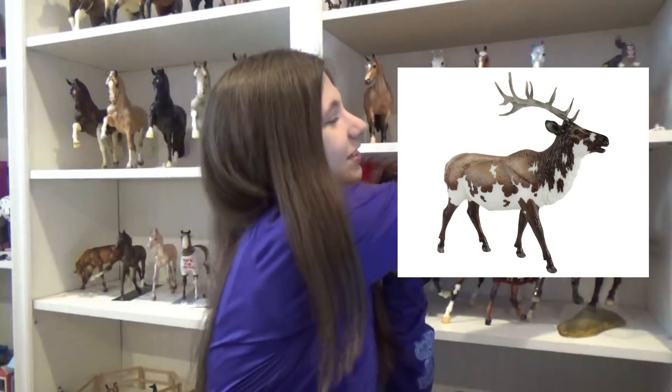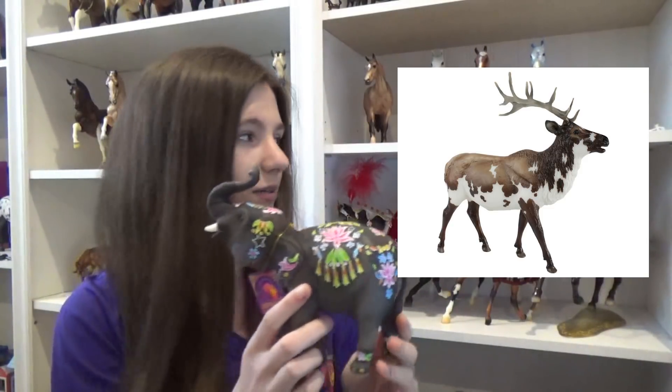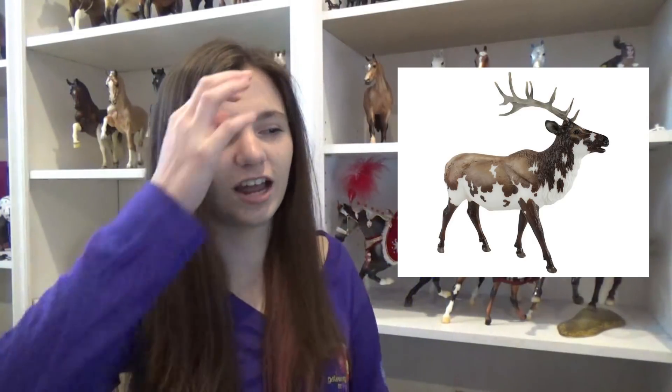Next is Inari, the animal model for this year — he's an elk. He's very cool and actually really pretty. I like him, but I'm not sure I'll be getting him because I don't really love getting models that I don't show and I have no clue where I'd put him. I do have my elephant, which my mom really wanted, but that's kind of the only exception for a non-horse or donkey in my collection. He's not going to be a priority.